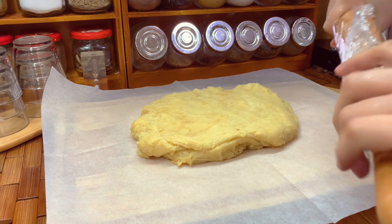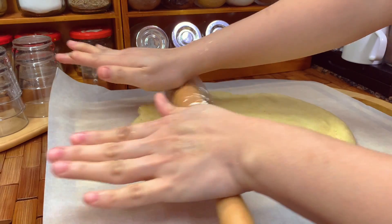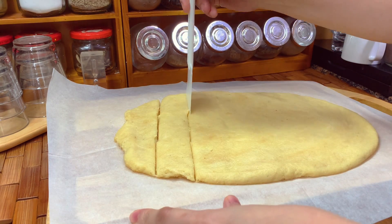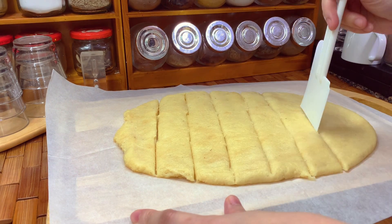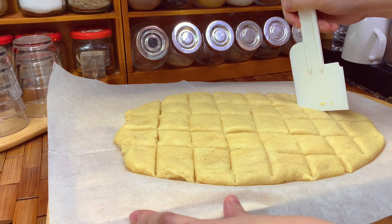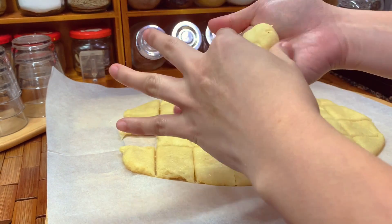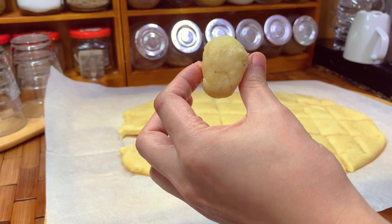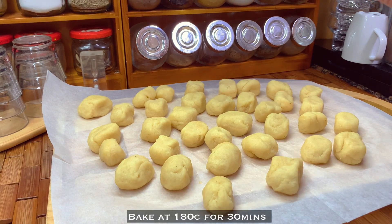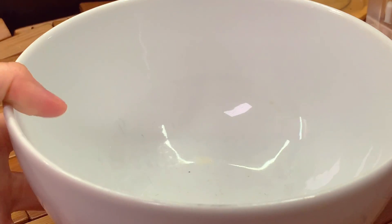Divide the dough according to how big or small you like your rolls. Do it this way so they will be the same shape and equally divided — it's easier. Roll each piece, then transfer into a baking pan and bake at 180 degrees Celsius for 30 minutes.